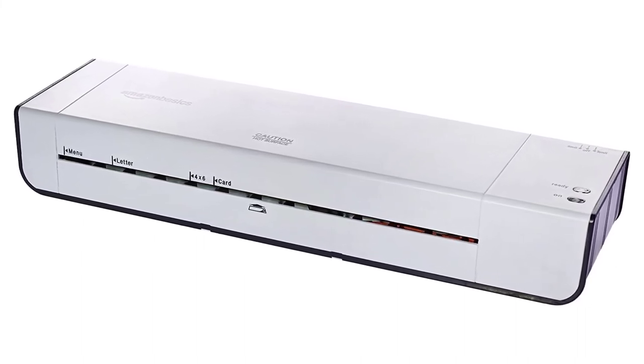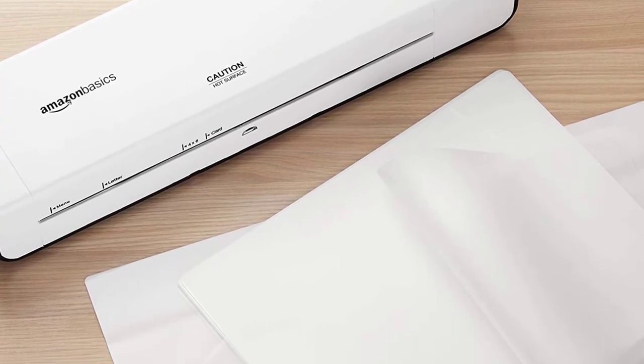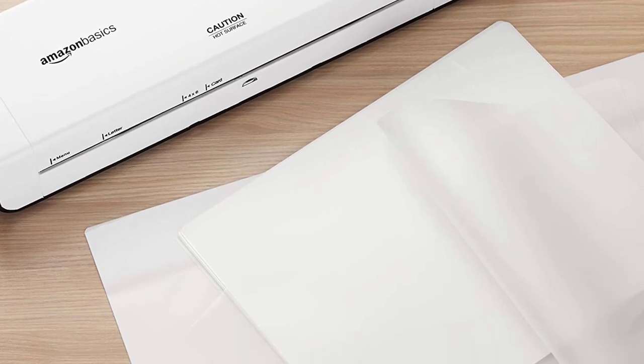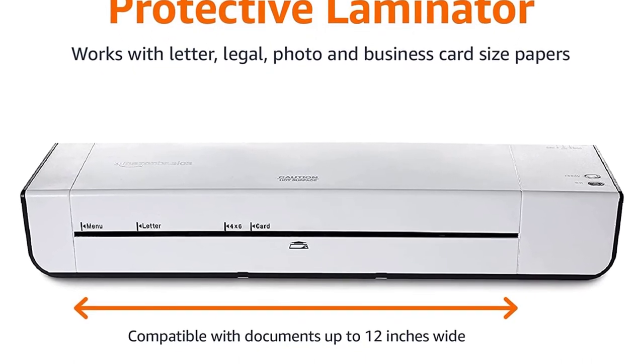There's no guide for the paper feed, likely more of a drawback than a deal-breaker. Thank you for watching. If this video was helpful, please remember to leave a like, comment, and subscribe to my channel for more videos. If you have any questions related to these products, leave a comment below and I will get back to you as soon as possible.